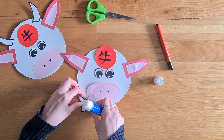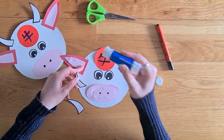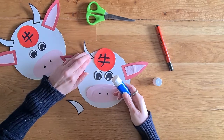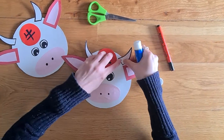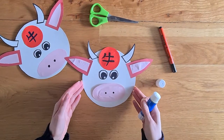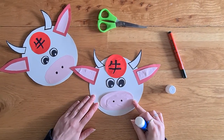He now needs his two little horns, so I'm going to stick them on — one on this side, and one on this side. And now you have your very own Ox to celebrate Chinese New Year. Now it's your turn. Have a go, guys!